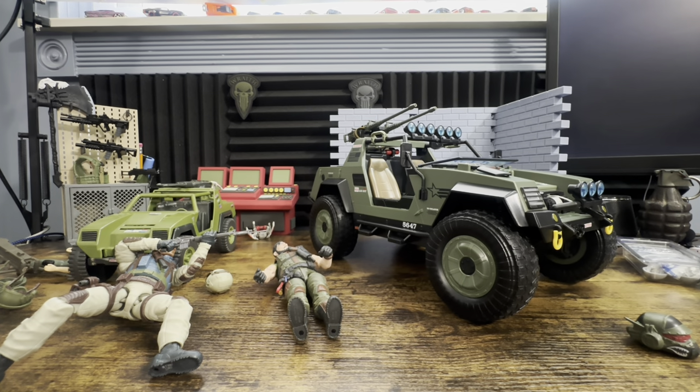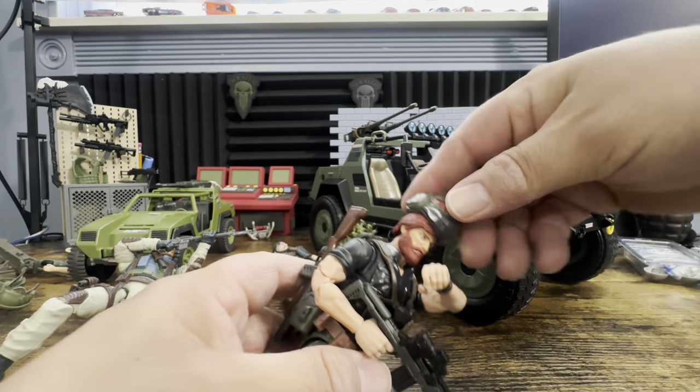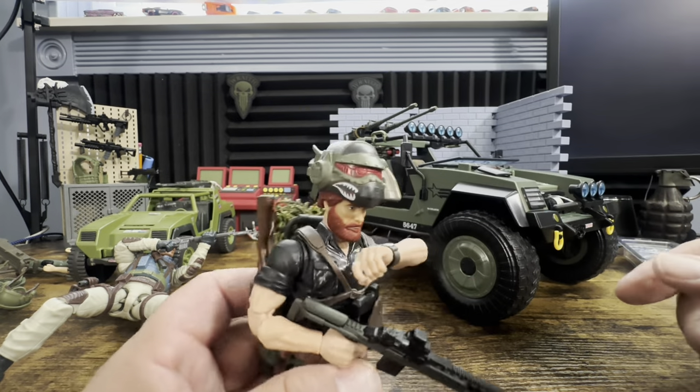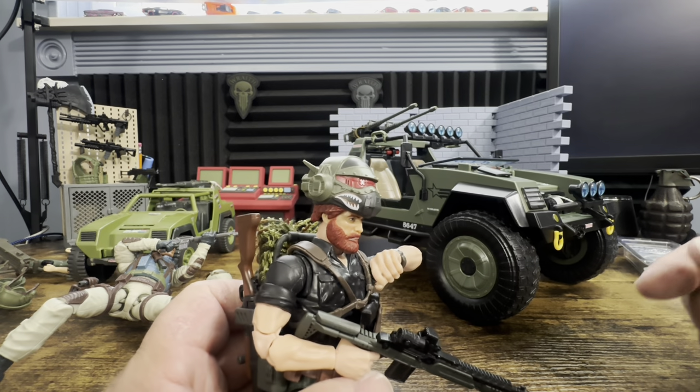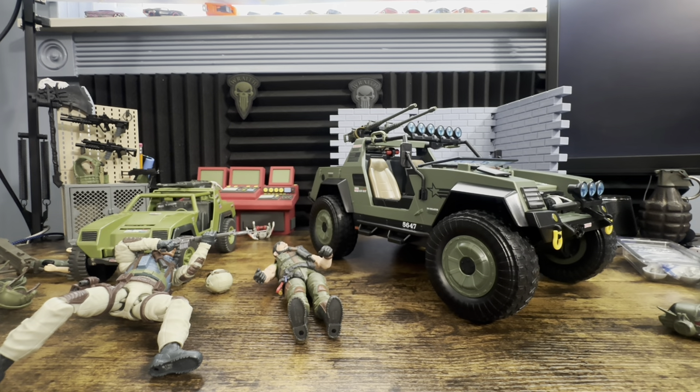Let's grab this Snow Job — my custom — and it's not going to fit on his big old hair. There's a lot of hair on that bad boy.